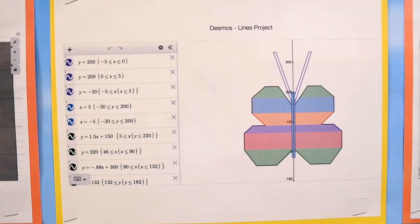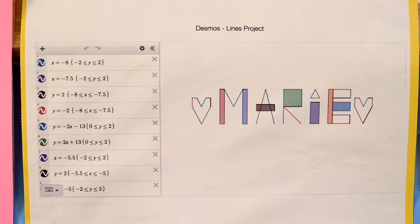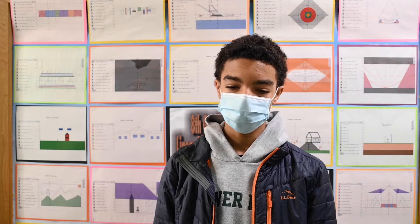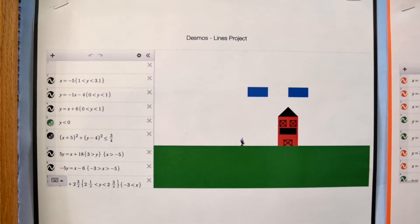It was on Desmos and you had to have 15 diagonal lines and 25 lines in total. It was fun because you got to be creative. My project was buildings, and I thought it was really fun because we got to use linear inequalities and combine things we don't normally do in math class.